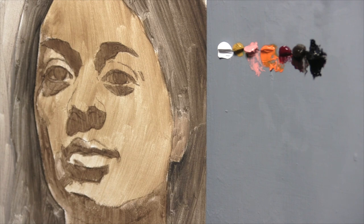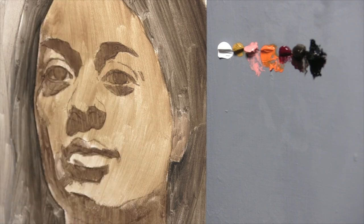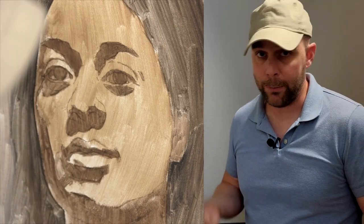I want it to feel like I'm sculpting. I want it to feel tactile and like it has substance in my hands as I begin to model these gradations and trick myself into the illusion of sculpting in three-dimensional space.